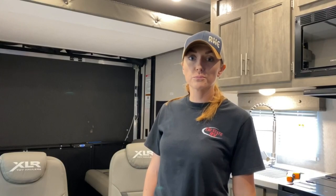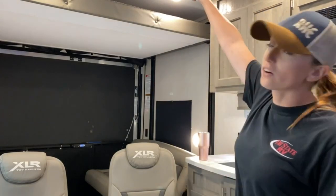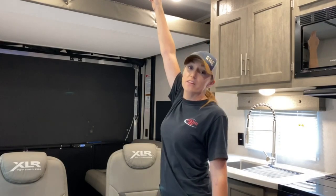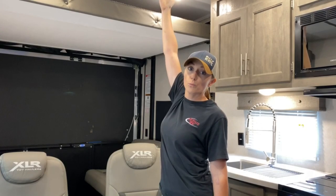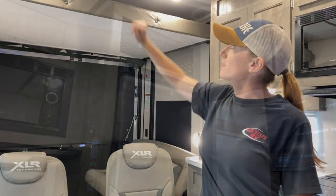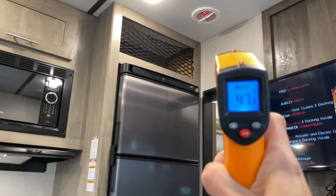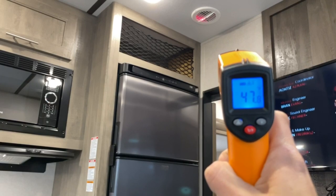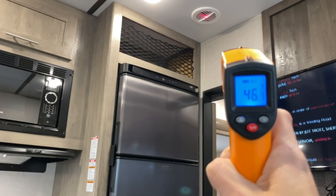This unit is equipped with both an AC and a furnace. On your AC, you've got a vent right there — if you slide those open, you'll see that the vent is open and most of your air will be forced down through here. If you close them, they'll come through the ductwork. Right now we're sitting at an average of 48 degrees.